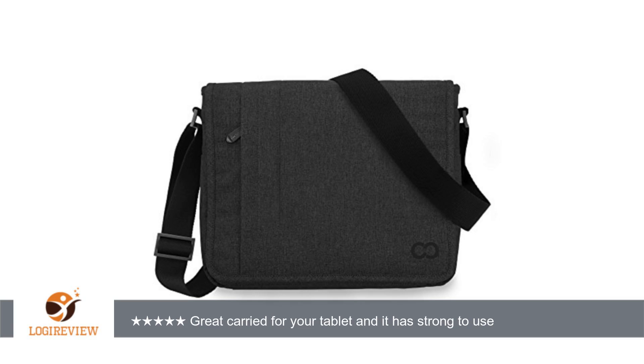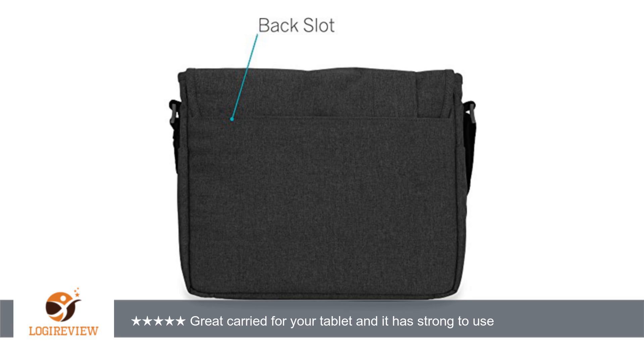Hello, welcome to Best Reviews at YouTube. This item has a rating of 4.8 out of 5 stars.